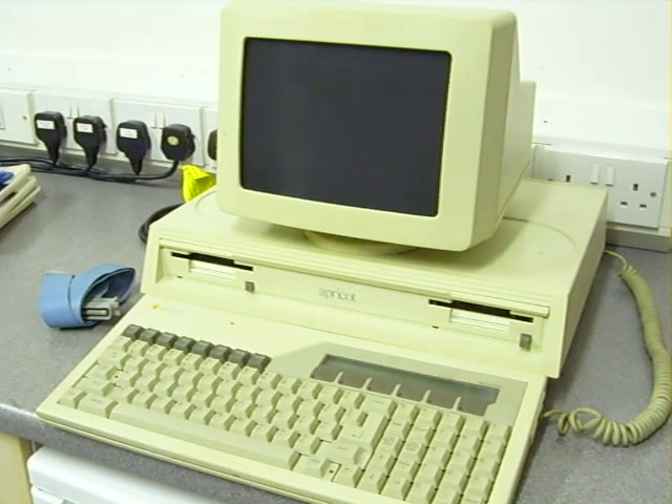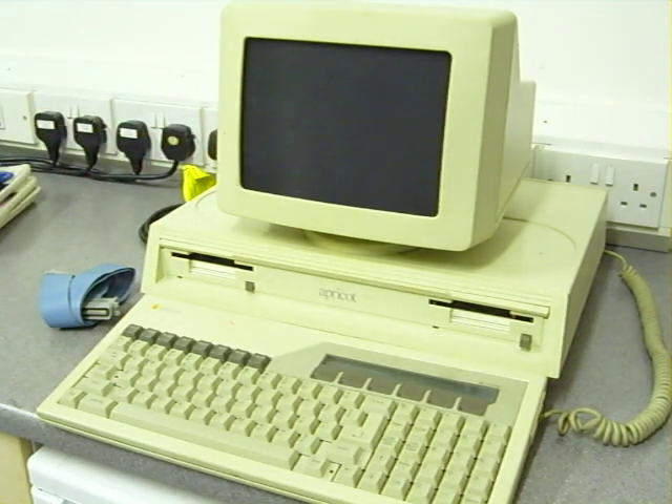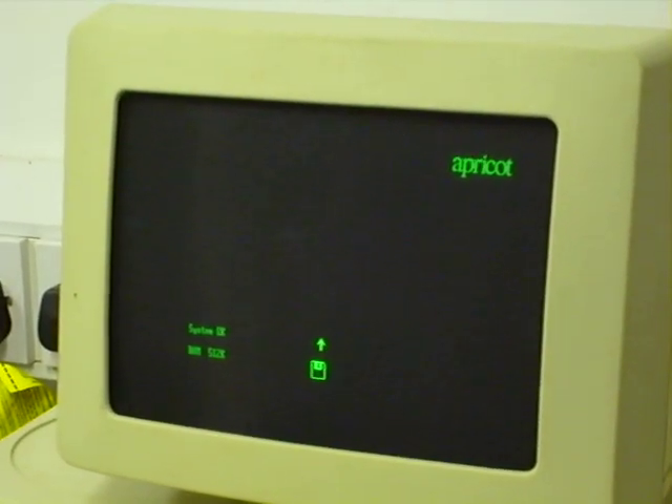This is a demonstration of my Apricot computer. I'll power it up here. It takes a few seconds for the monitor to warm up, but you'll see that it does come up. There it is, and it's testing.